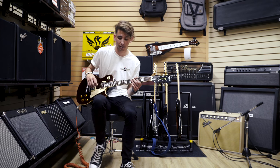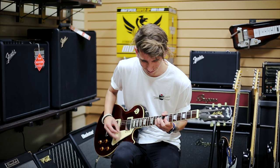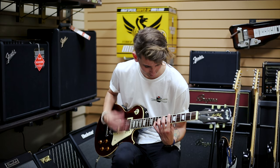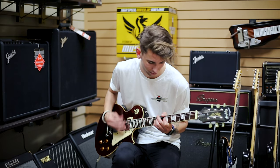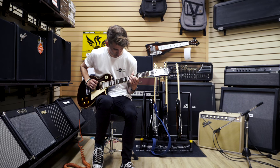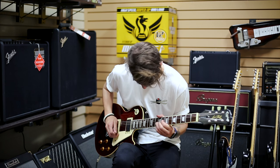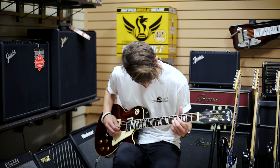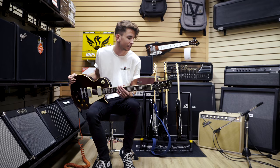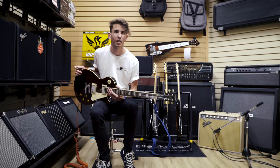But if you throw some gain in it, that's where it kind of shines. Most modern higher output humbuckers really tend to get lost in a mix and really tend to get muddy. These somehow retain amazing amounts of clarity even when you stack on the drive. So I definitely, definitely want to get some of these in one of my guitars in the near future.